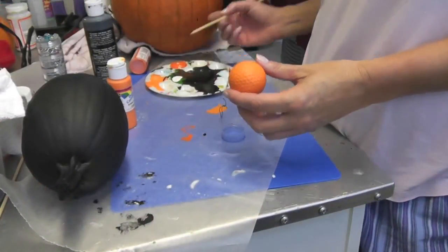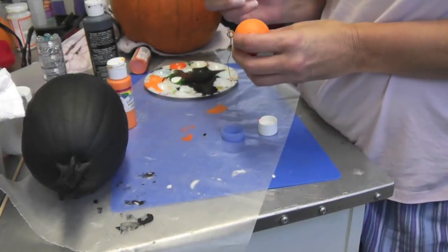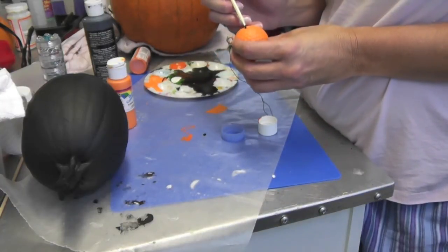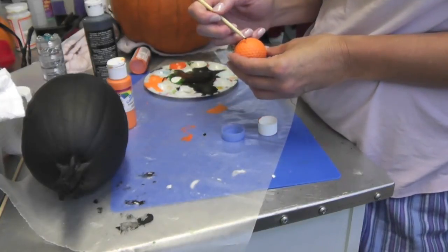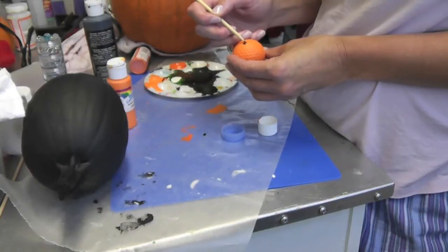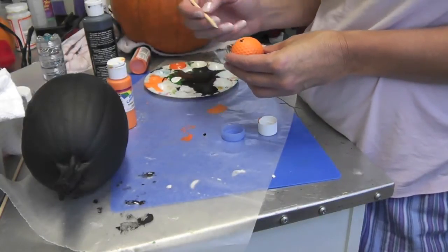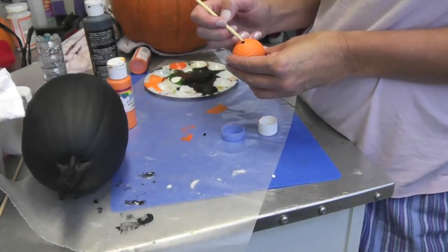The golf balls are dry. Now I'm just going to do my little skewer painting — just a couple of triangles on here. I do the skewer because I tend to get better lines with it than with the brush, but whatever works better for you, do that.